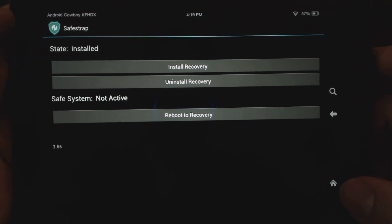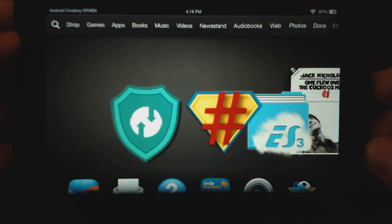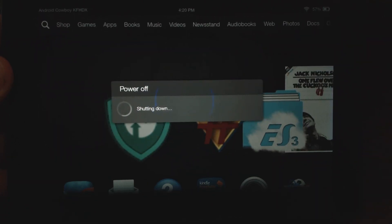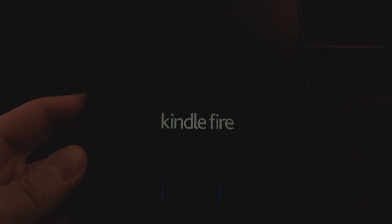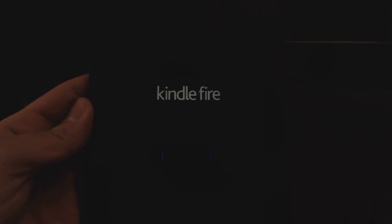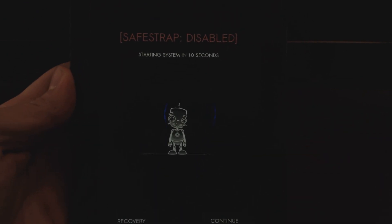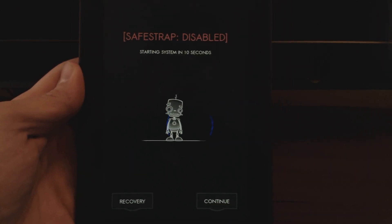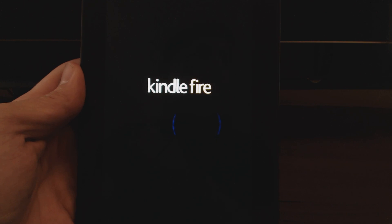I'm going to turn this off and on because I want to show you guys, once you install the recovery, what it will look like when you boot, because this is what you're always going to get when you boot the device. So you're going to get the normal Kindle Fire gray screen that we're used to. But what's going to happen is now Safetrap is going to come in, and you're going to have 10 seconds. As you can see, this is showing you that Safetrap is disabled, and you can continue or go to recovery. We didn't press anything, so it's going to boot up into the stock software.